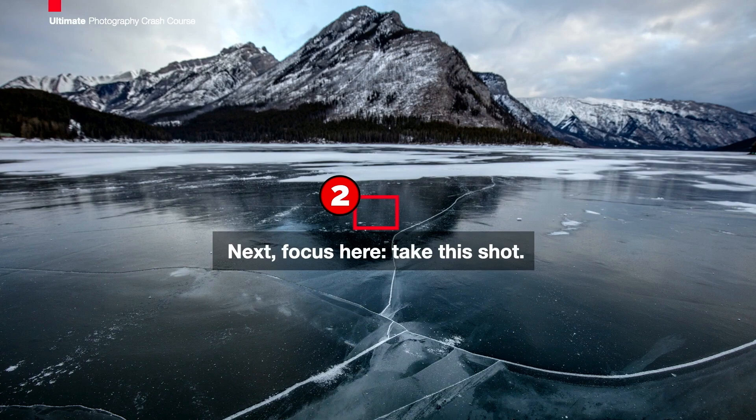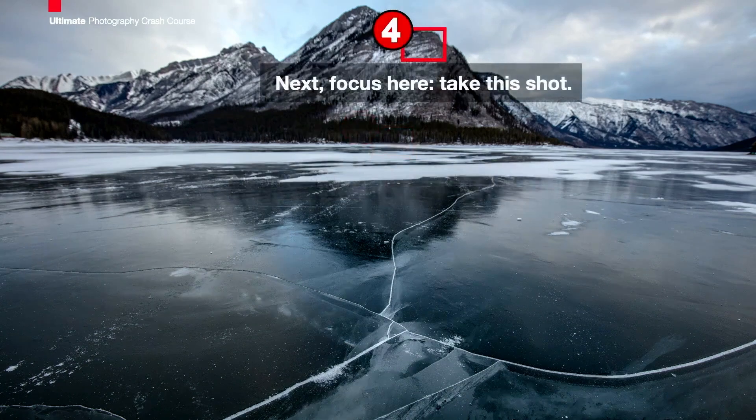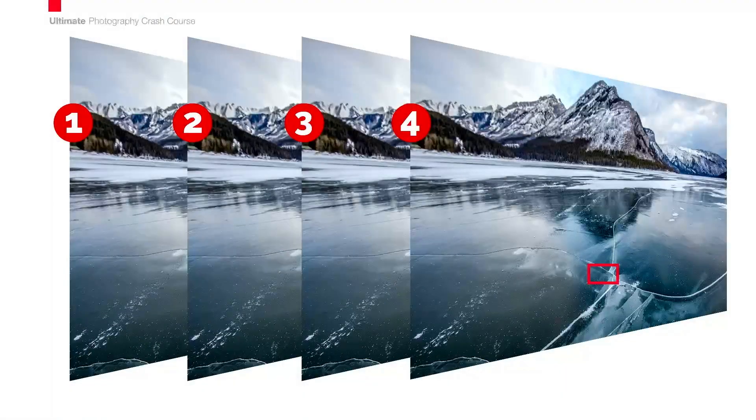You're on a tripod, nothing's moving — this will all come together great. Let's go further down to those trees way down in the distance, focus there, and take that shot. So that's your third shot. Then you're going to go way up here to the top of the mountain and take another shot there. So you've taken four shots, and each one of them is a little further focused into your image.